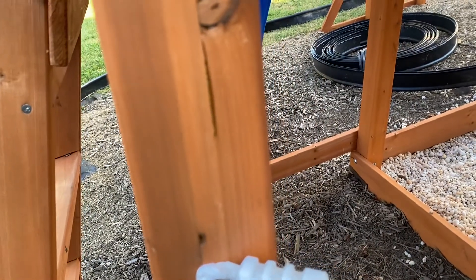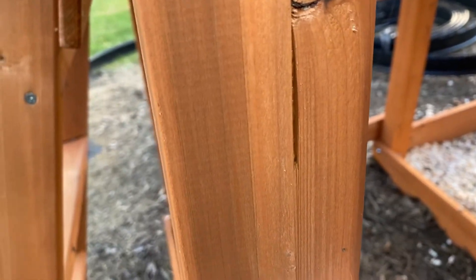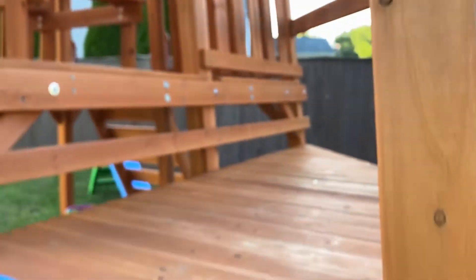You can just tell it was not great wood they used — they used a lot of glue to hold pieces together. It's just so dangerous. I am so mad.